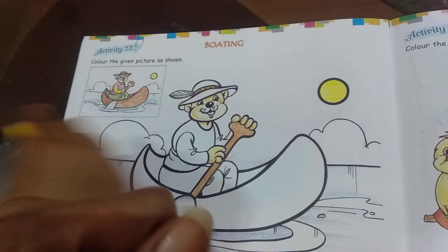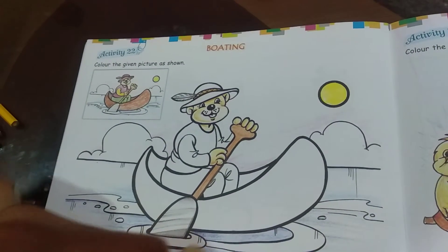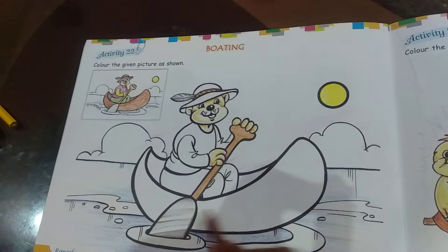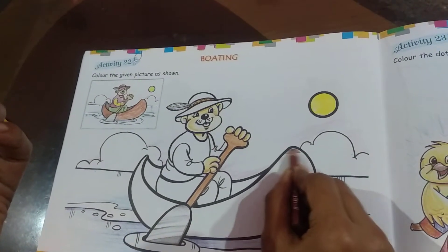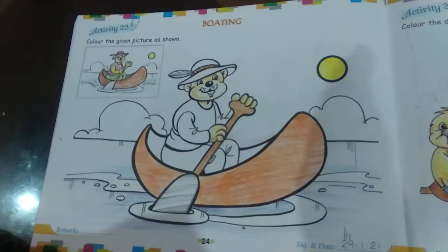Next we can go with the boat, because it's quite big. I will color it and then show you how it looks. So this is how the boat will look.